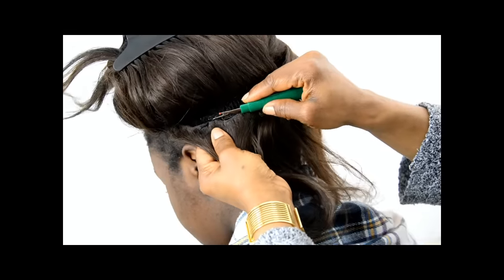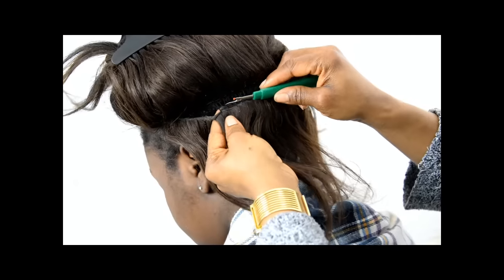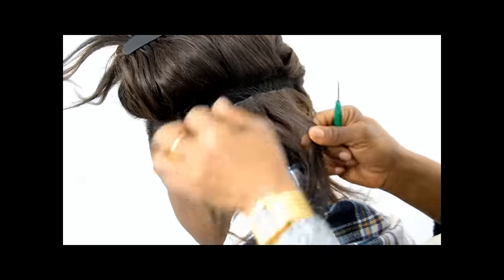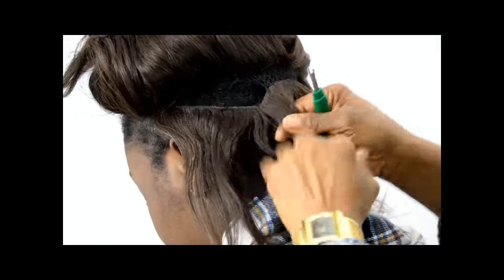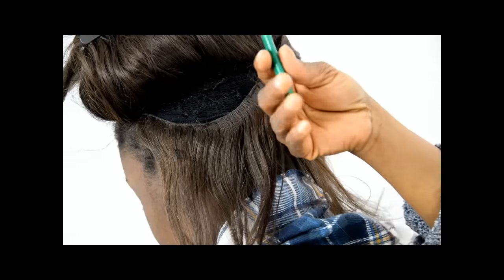We're here away from our general location and we decided to record this short video for you. It's about how to take out weaves. We didn't want it like in the past where people in the comments didn't really see much of what was done, so we decided to do a second one.